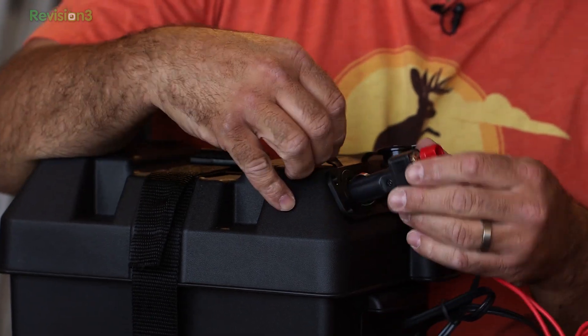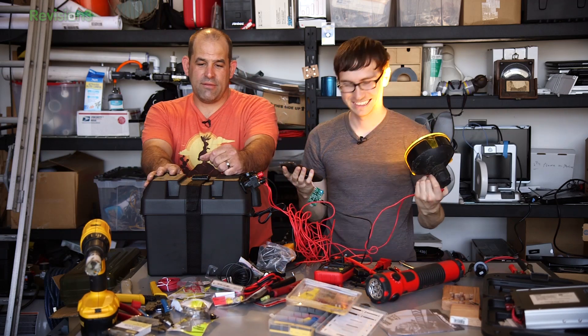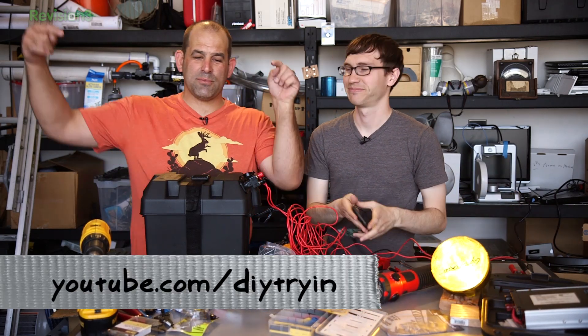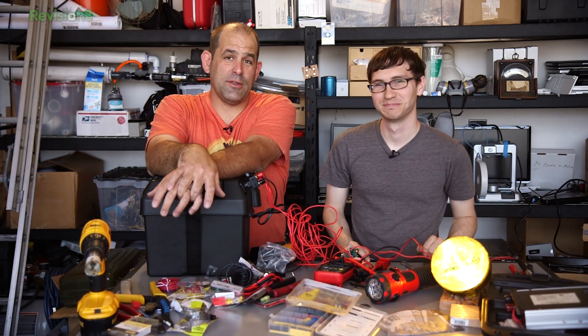Is it still working? Yeah, it is. Ladies and gentlemen: DieTrying.com, YouTube.com/DieTrying. Please subscribe, comment below, and share. Email this to all your friends who live in earthquake, swamp, mud, mayhem, snow, fire, hurricane, tornado, or general drunken mayhem country — because we want them to subscribe, just like we want you to subscribe. I'm Patrick Norton. I'm Michael Henn. We'll see you next week on Die Trying.